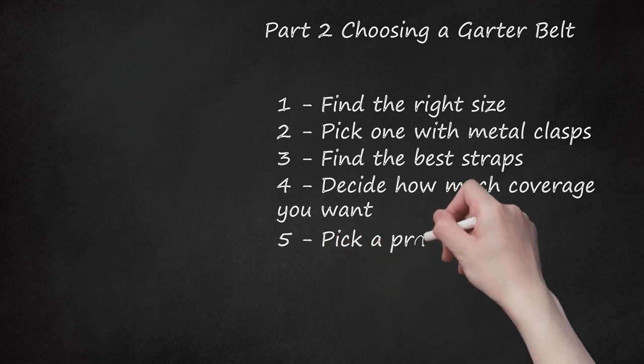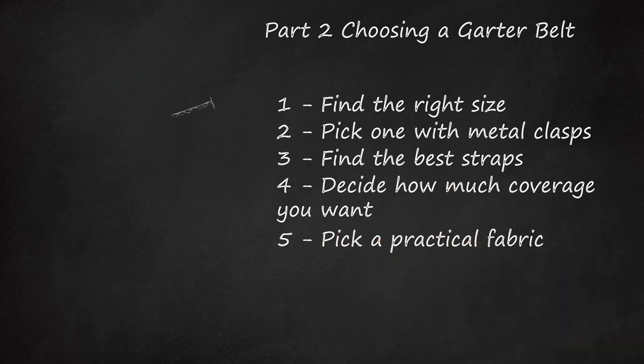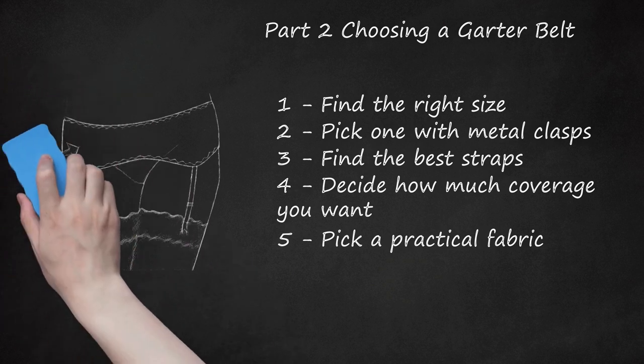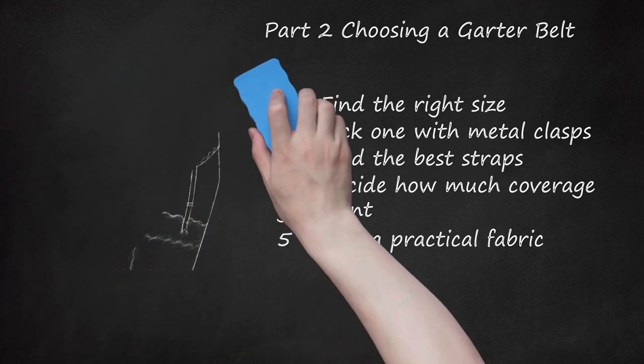Step 5: Pick a practical fabric. While a fur belt might look pretty, it's not going to be comfortable or breathe well. That's fine if you're only planning on wearing the belt for a little while. However, if you plan to wear it all day, pick something like satin or cotton that will breathe better and provide more comfort.